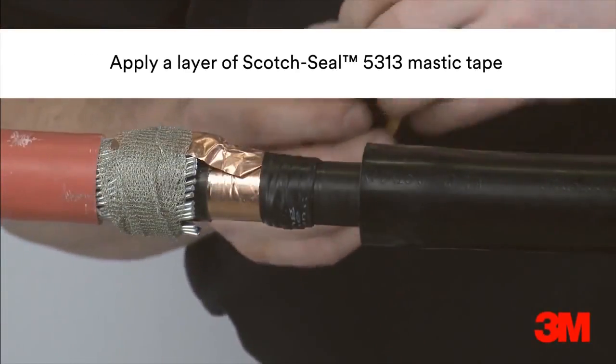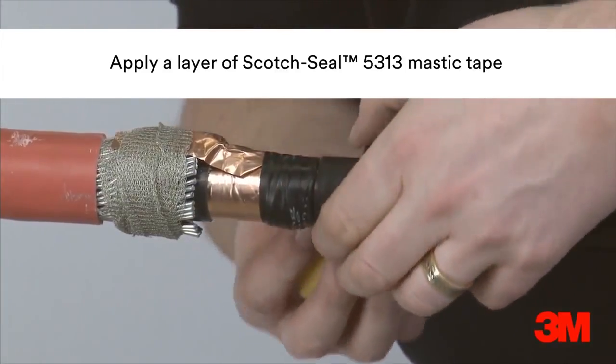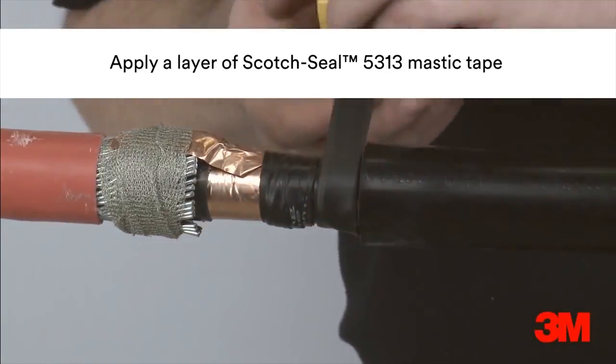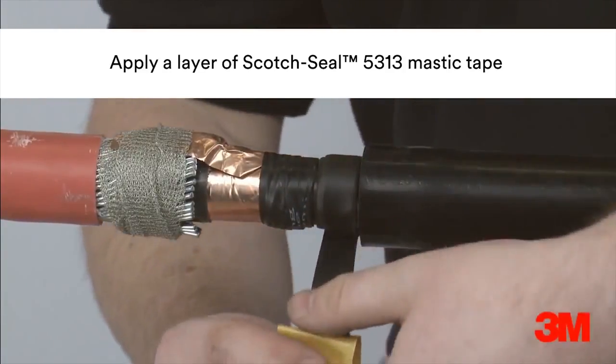Scotch Seal 5313 mastic tape is applied between the end of the joint body and the copper tape screen, then overtaped with Scotch 2228 tape.